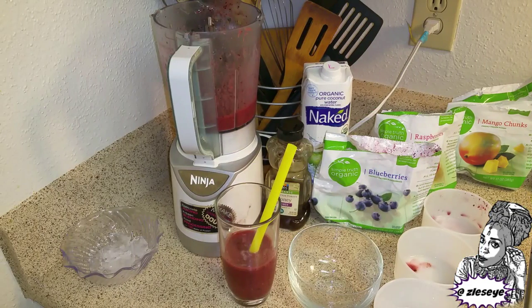I hope you guys enjoyed this. If you make the smoothie, let me know how you like it. Thanks for watching — peace, blessings, love and light, God be with you, bye.